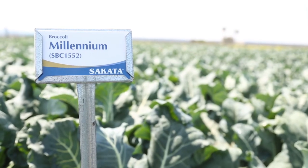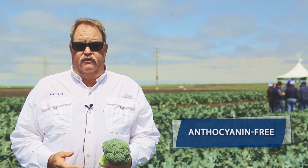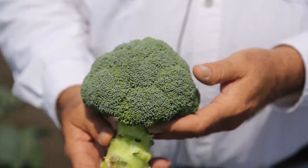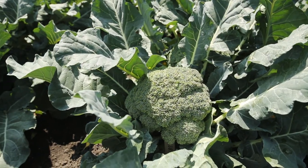Millennium Broccoli is a new offering from Cicada Seed America. This variety is anthocyanin free — it will not purple under any stress conditions — and it has incredible post-harvest color retention. We recommend that you try Millennium Broccoli and see how it fits in your program.